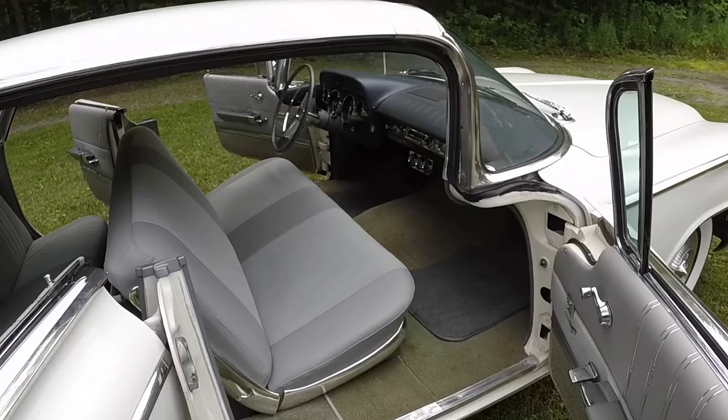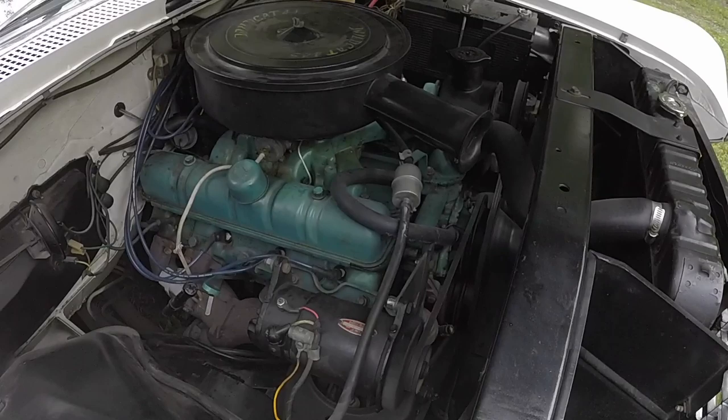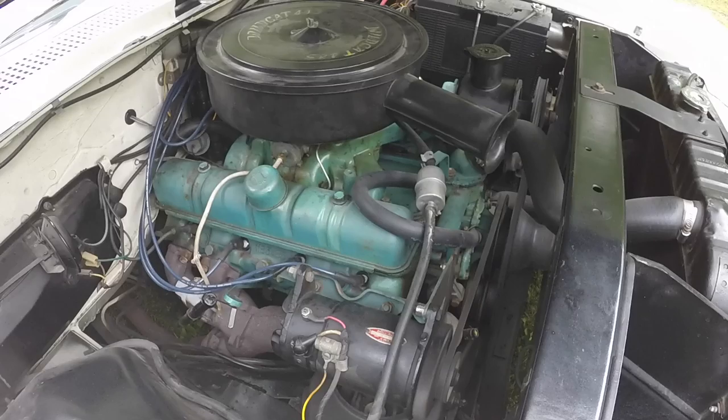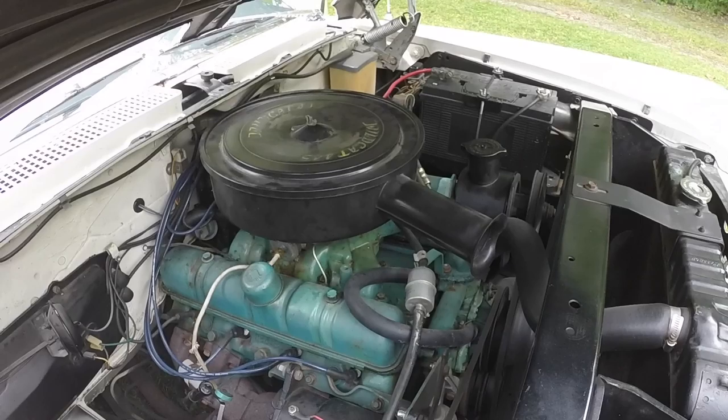Can you open up the hood and the trunk lid? That engine sounds really good. Has it been rebuilt? It was rebuilt many years ago — in 1987, I've got receipts for it. So granted it was about 30 years ago, but I'm sure it's fine.